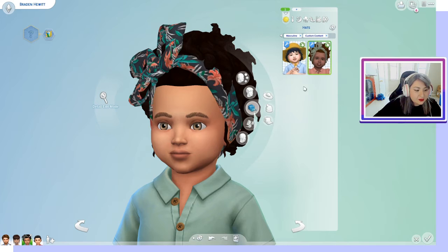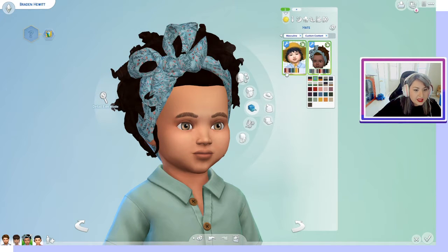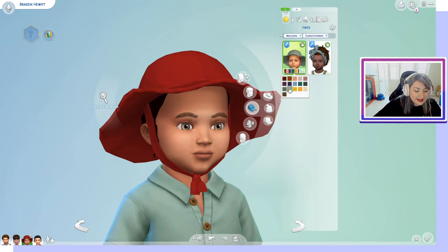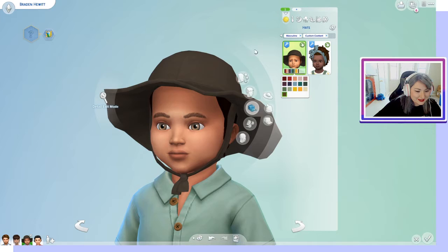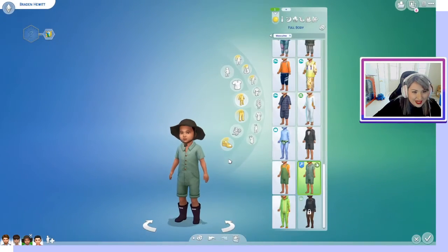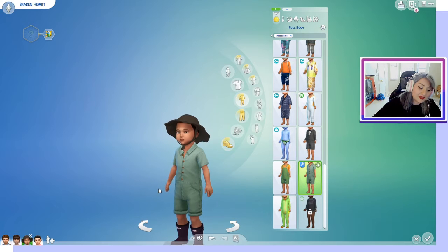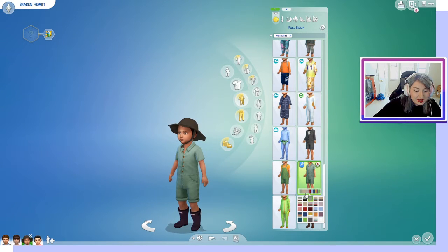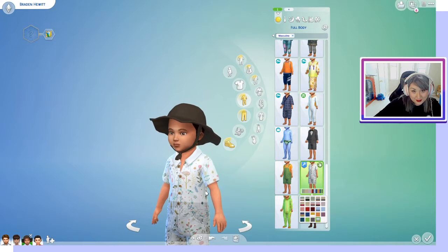We have a little bow as well as a hat for our little toddlers. For the outfits, it only came with one outfit for the toddlers, and it's this cute little romper. It comes in different swatches, and honestly I love it — I'd wear this romper myself.